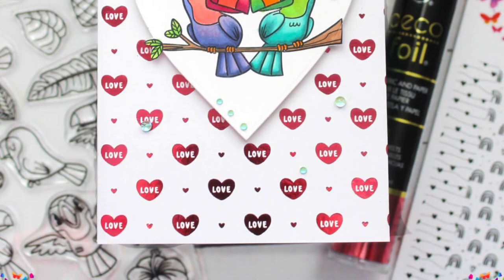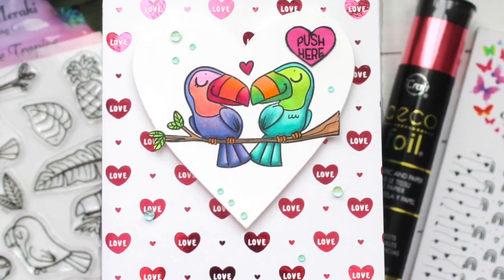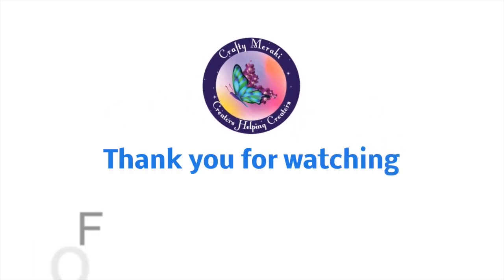Hope you enjoyed it. Thanks so much for stopping by. I'll be back real soon with more card making inspiration. We'll see you then — bye-bye!